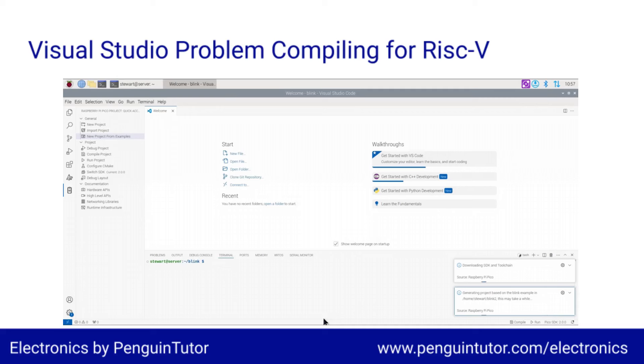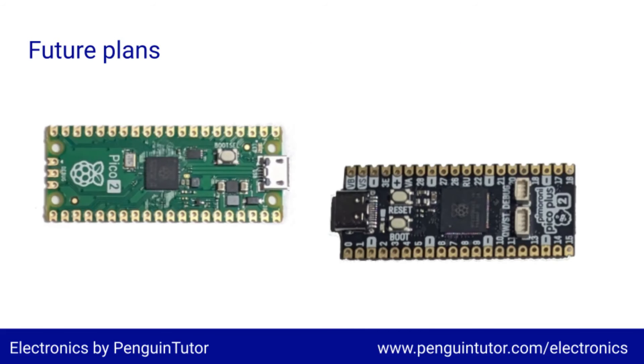Hopefully this is just a teething problem at the start and that will be updated in the near future. Most of my coding has been with Python lately — in fact, it's been a few years since I've created any substantial amount of code in C. So it's probably time to write some more C code and try that on the Pico too.